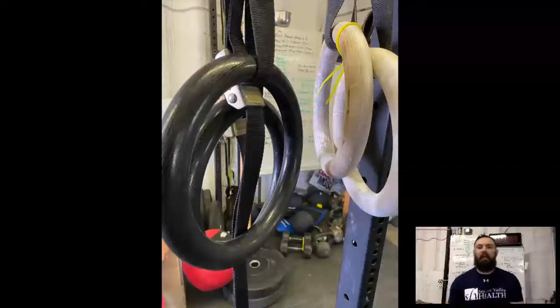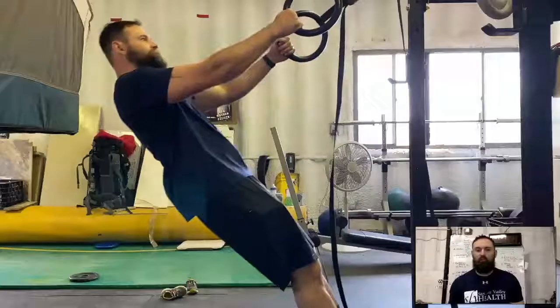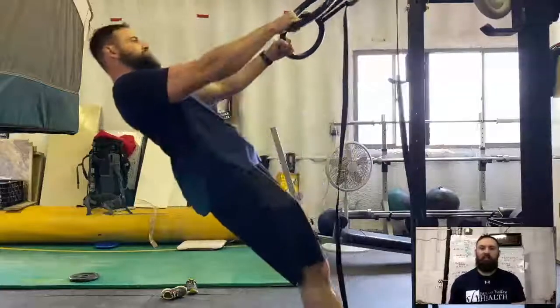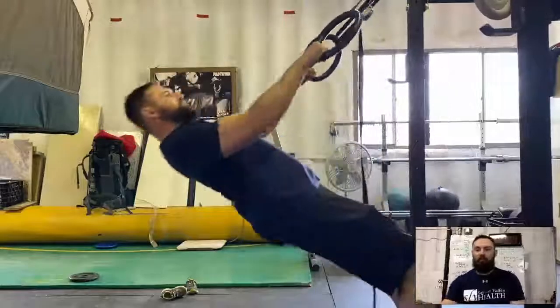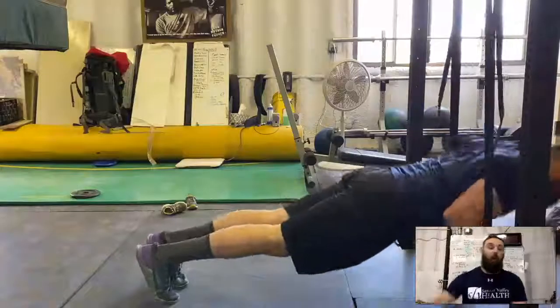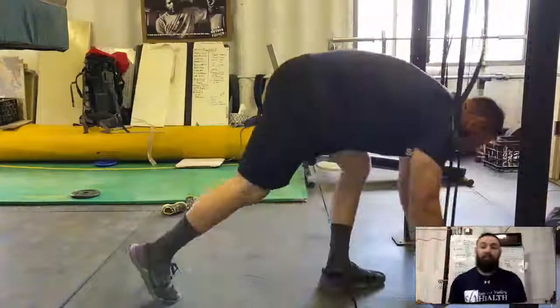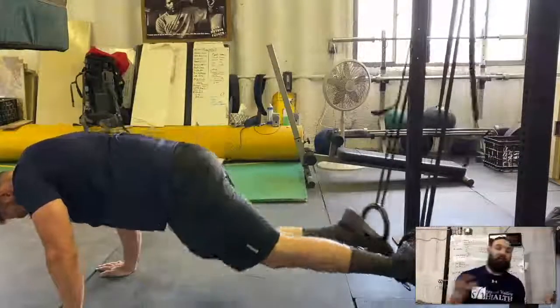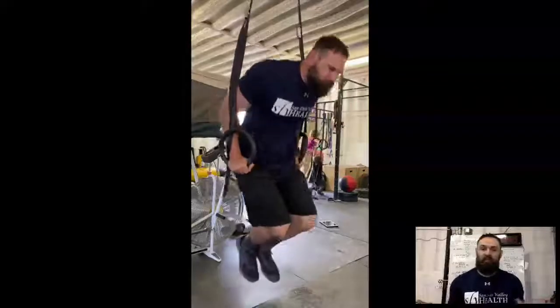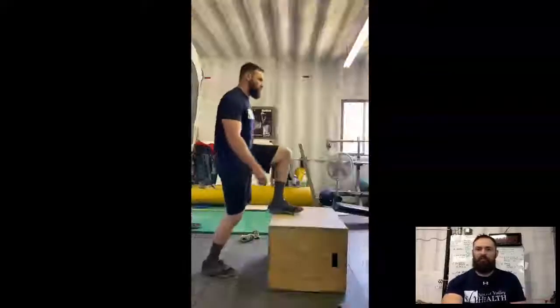Gymnastics rings come in a variety of materials. I have a pair of wood ones and a pair of plastic ones, and they are great for pulling-type exercises — ring rows. I have them attached to a squat rig, but I've also attached them to holes up in the attic and anywhere that's sturdy, for a variety of TRX-kind of exercises, even getting into some dips. Pretty tough exercise. That's gymnastics rings.